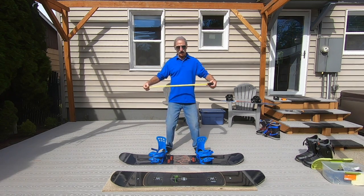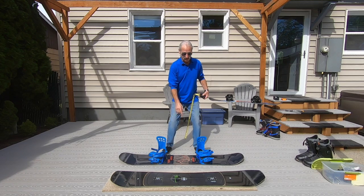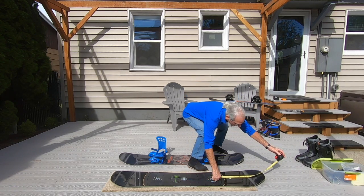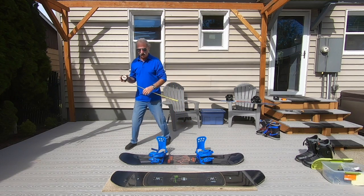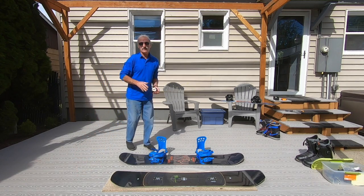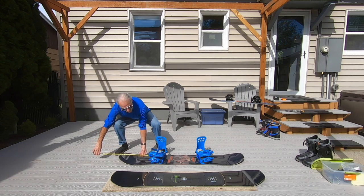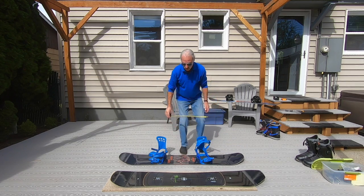One of the first things to determine is whether it's a directional board or a twin. This is a directional board because the nose is longer. The nose is set up at about 21 and a half inches from center, while the tail is at about 19 inches — so the tail is a little shorter than the nose. This one's a twin, so if I go to the center of each binding I'm getting about 20 inches on both sides.